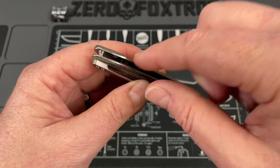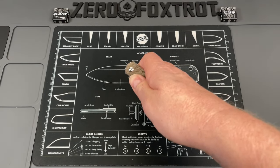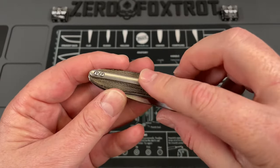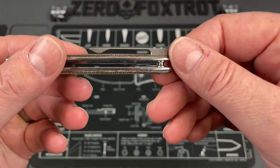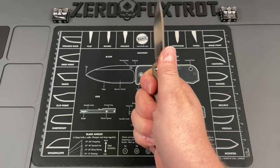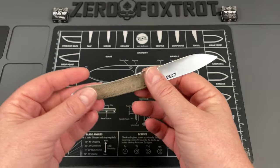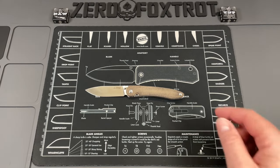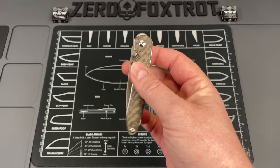There's a spot for a removable lanyard post. When you add the aftermarket titanium pocket clip, it not only looks better but feels even more comfortable in hand. Just a great overall-looking knife you can't go wrong with — lots of links down below to all these knives.